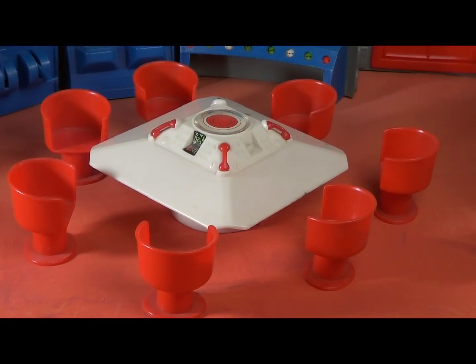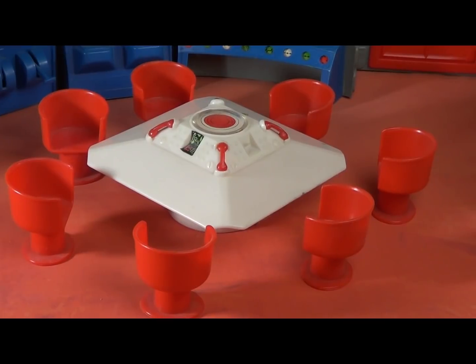The other variation is the furniture itself. Sometimes you get red chairs, other times you get white. I guess it depends on what was available at the time. I don't know what's rarer or what isn't.